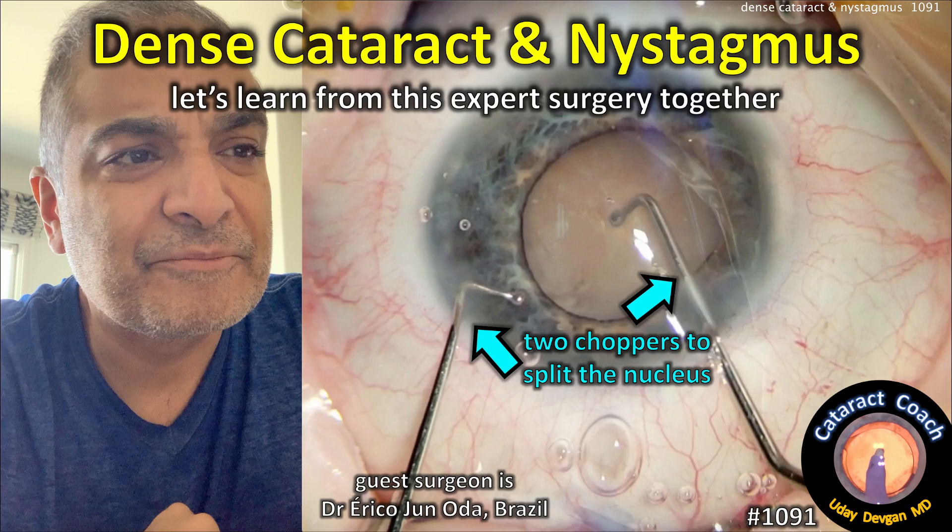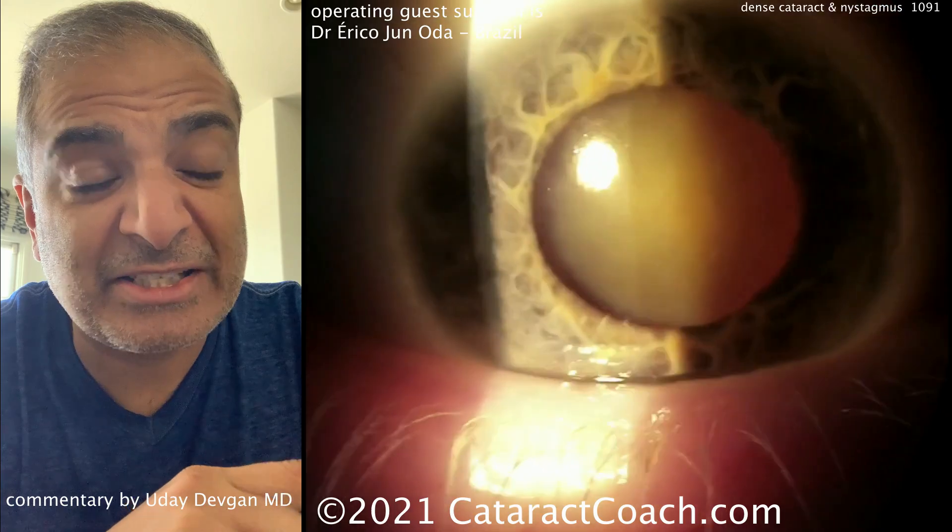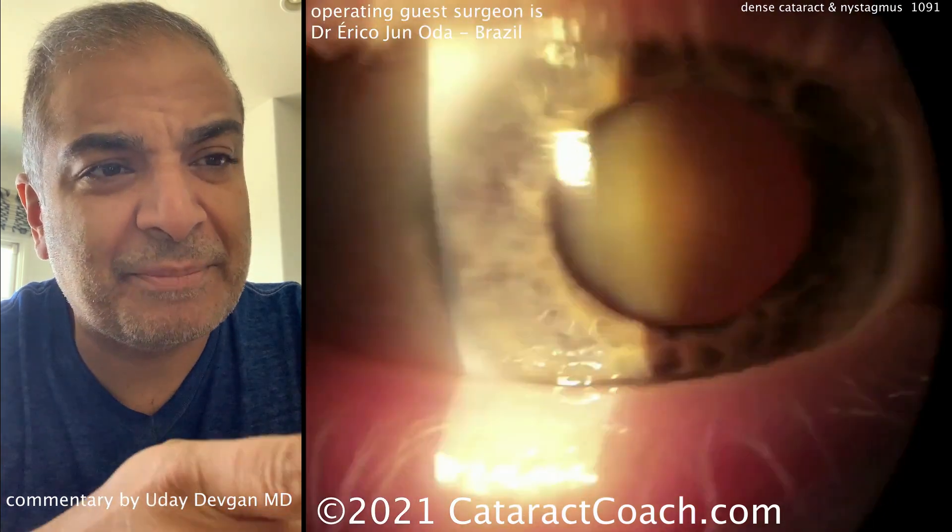CataractCoach.com. We've got a special case here today from Dr. Eric Ojun Oda from Brazil. It's a patient with nystagmus, dense cataracts, and ocular albinism. Here's the pre-op exam.